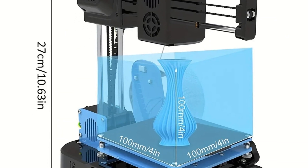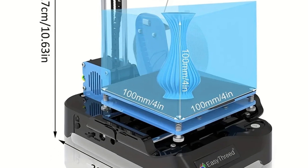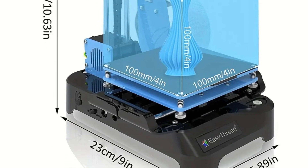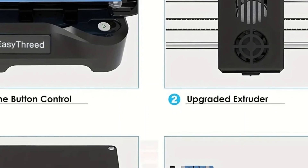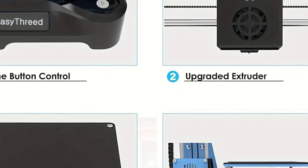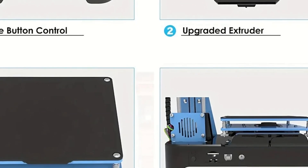The slicing software is EasyWare Cura, and it supports STL and OBJ file formats. The nozzle diameter is 0.4 millimeters, ensuring a precision of 0.1 millimeters. The maximum print size is 10 by 10 by 10 centimeters, and the interface type is SD card.